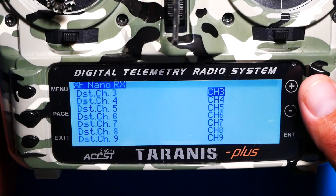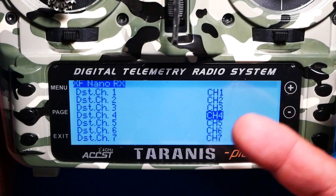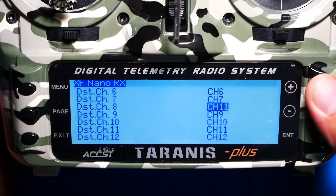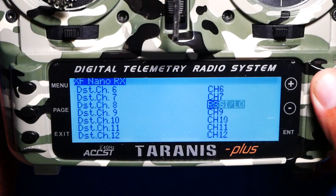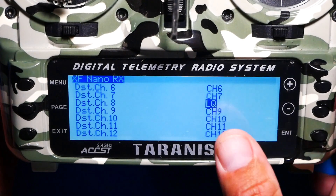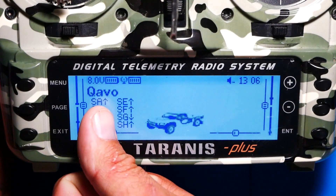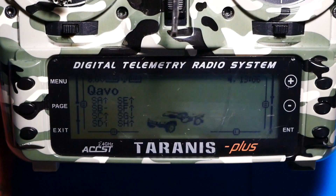Keep heading down and once you get here is where you'll select for your RSSI. Channels one through four are your basic channels like throttle, yaw, roll, and pitch. A lot of guys go down to channel 12 (aux 8), but I like to set mine on channel 8. Scrolling forward, you can choose RSSI, Link Quality, or both. It's becoming dominant to just use Link Quality — people are getting the best results. So I'll select that and press exit all the way out. Your receiver now knows to output the link quality on that channel.